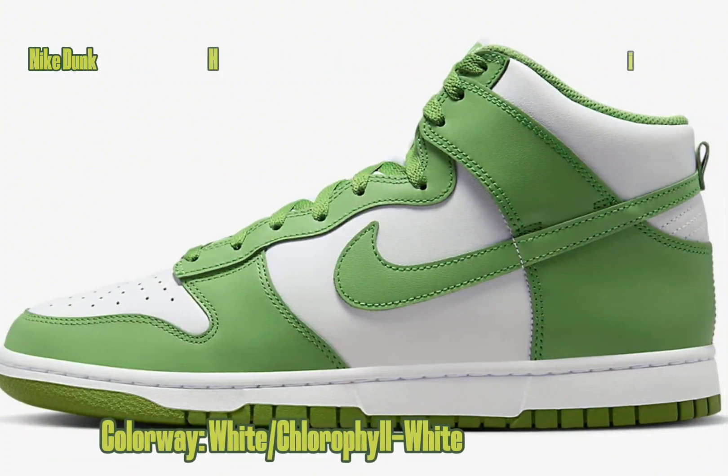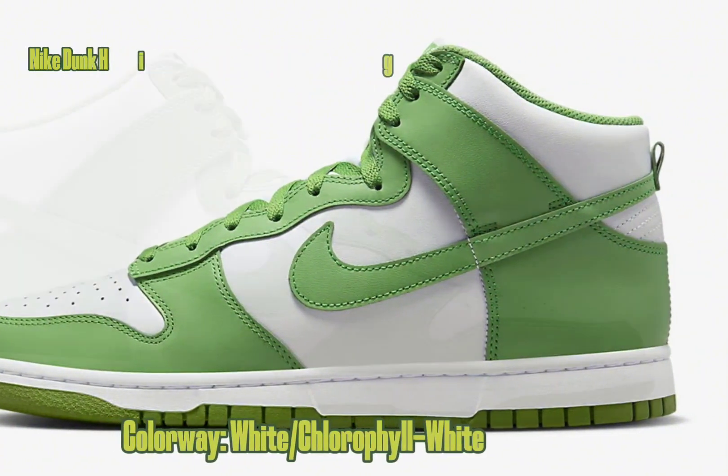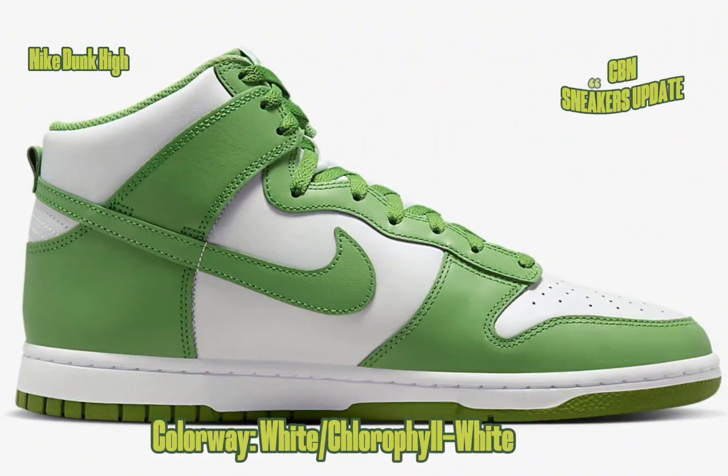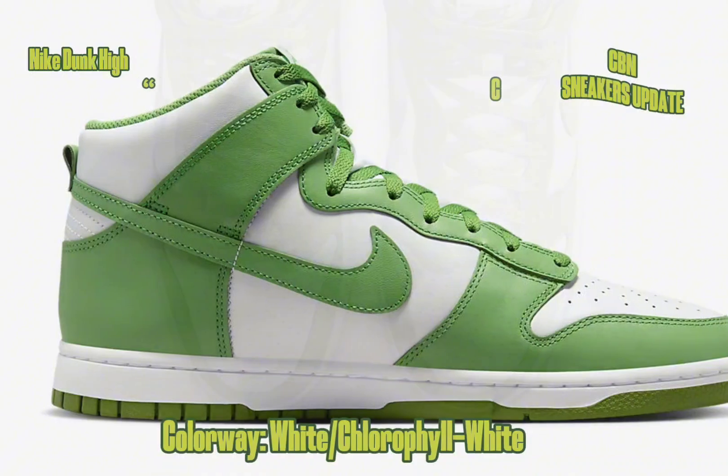Arriving in a high-top variant, this upcoming Nike Dunk High Chlorophyll stays true to its signature design and boasts a white leather construction, mesh tongues and inner liner.